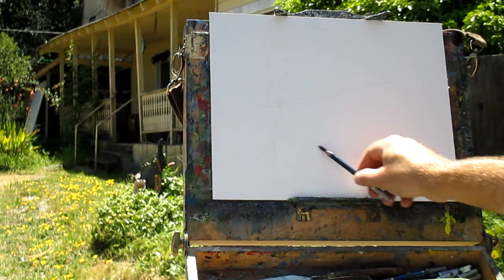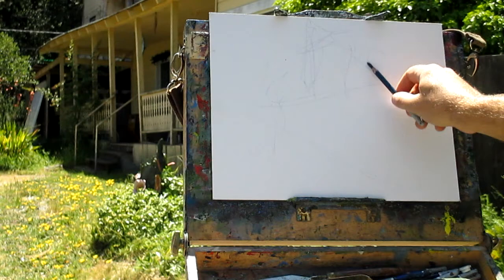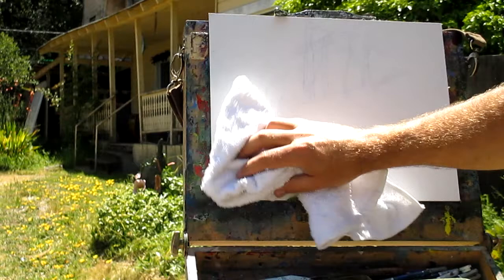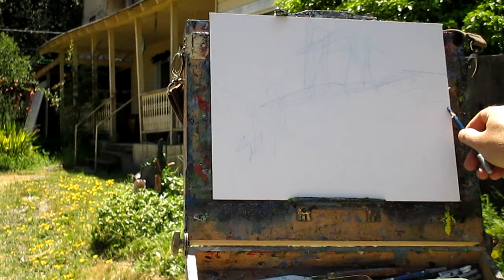At this point I want to sketch everything in with a pastel pencil and just find the general composition here. I can wipe everything out — I don't want to set anything into stone at this point. I can always erase by wiping out with a clean cloth and kind of push things back as I feel my way through it.